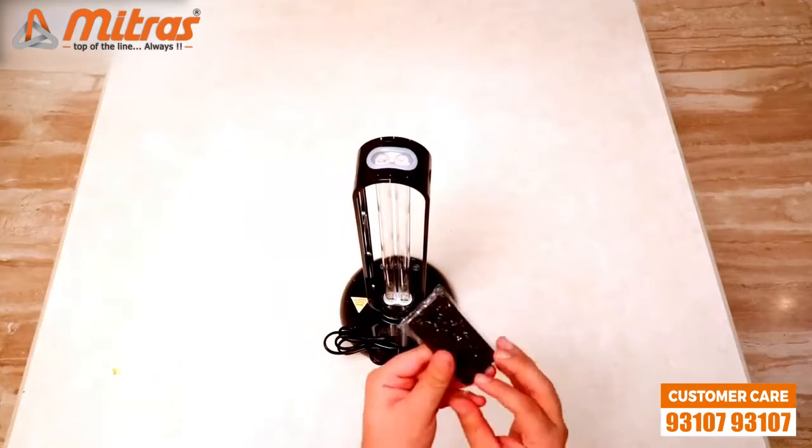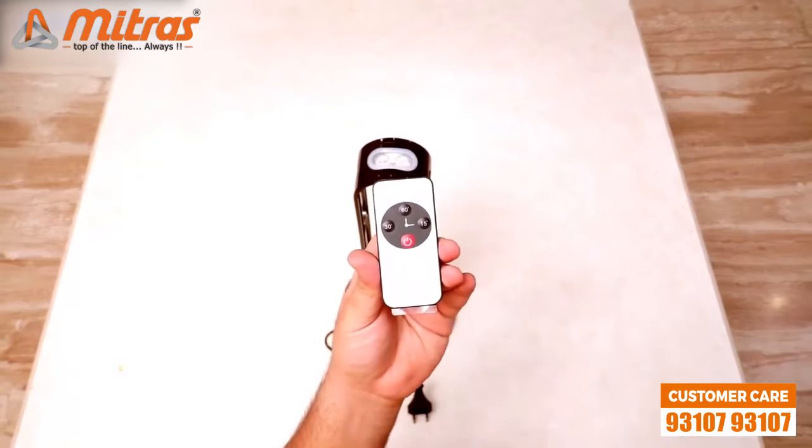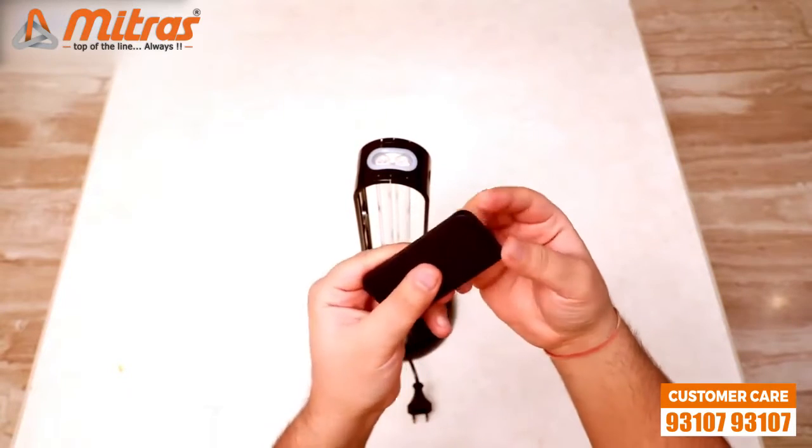As you can see, with the lamp you get this remote and there are 4 buttons on it — 3 of them are for the timer and one is the power button. You can also see this plastic sheet inserted in the battery section, which is kept here to avoid battery drainage.